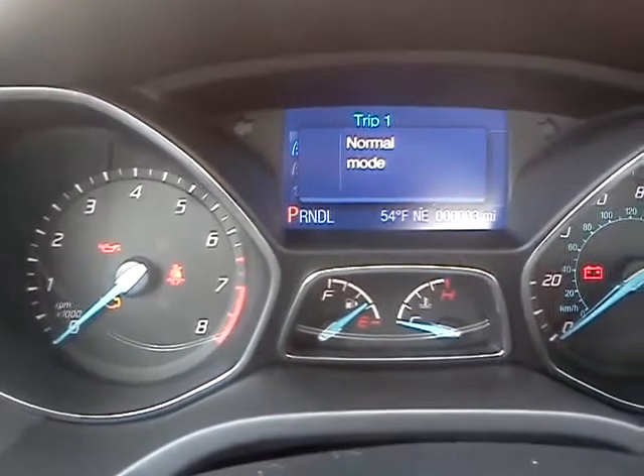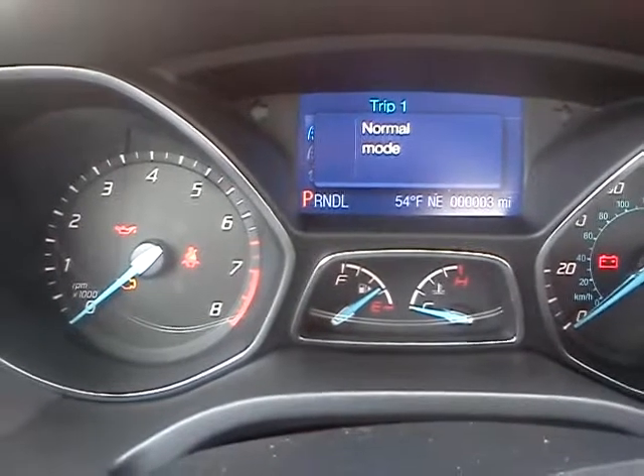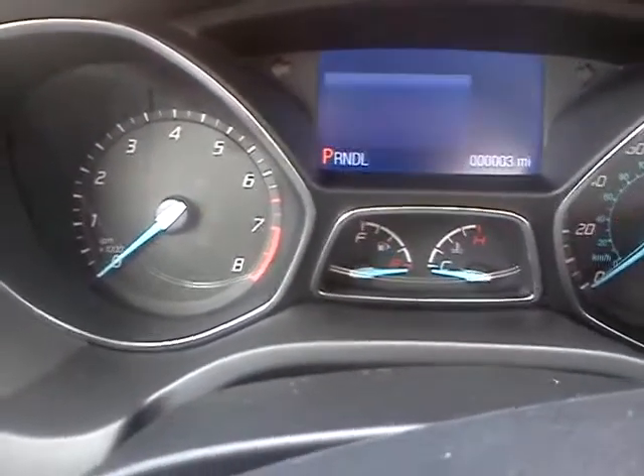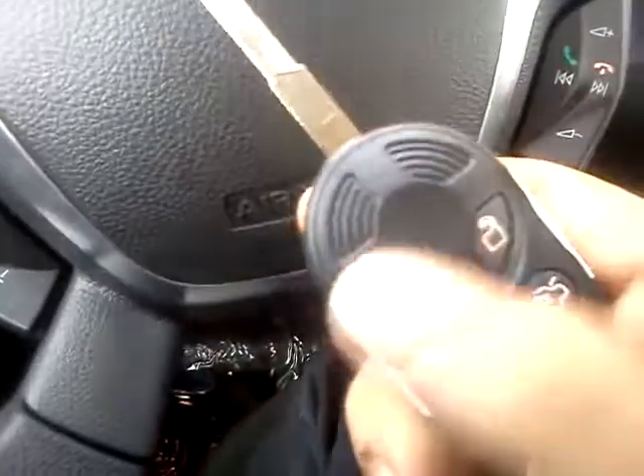When a Focus is in transport mode, they won't honk, and when you hit lock and unlock on the key fob, it won't work.